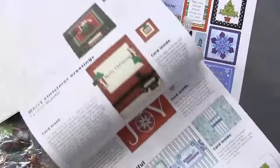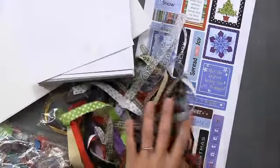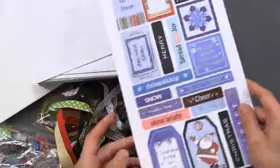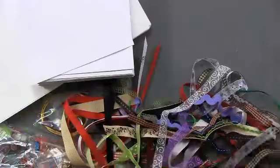Just to show you some of the artwork and the instructions — you have full instructions and color photos of each of the card ideas, and there's a section in the front and also in the back. There's a sheet of 19 stickers.